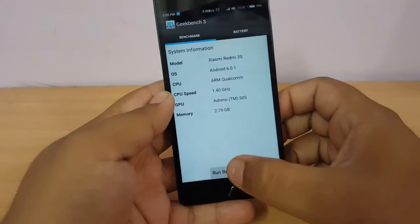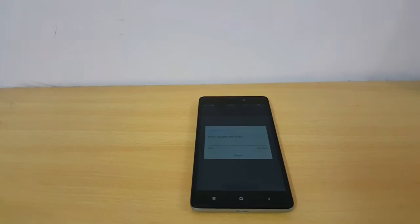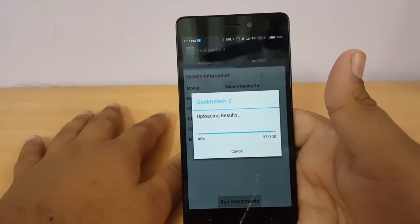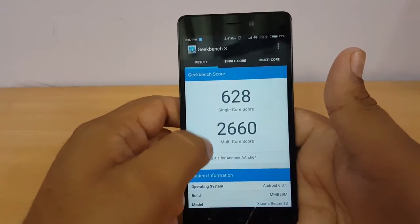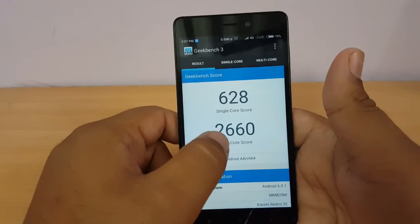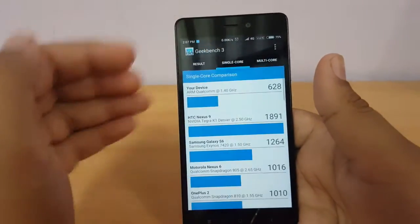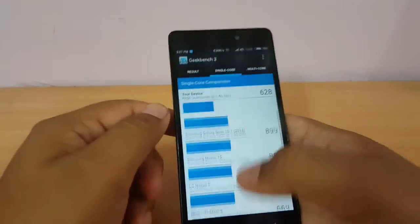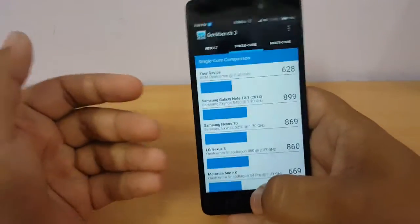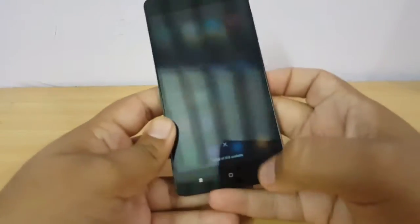Now we will check Geekbench 3 — fast forwarding this part as well. The single-core score is 628 and the multi-core score is 2,660, which makes sense as it is an octa-core processor. In benchmarking it is doing quite decent, and in actual day-to-day life it has no issues and handles the heavy MIUI very well.